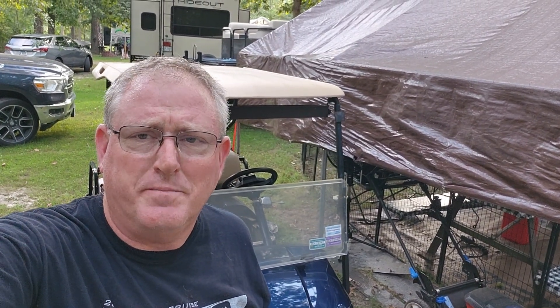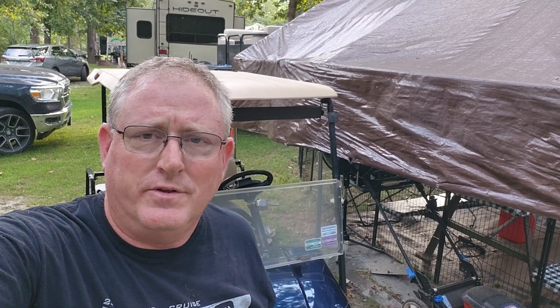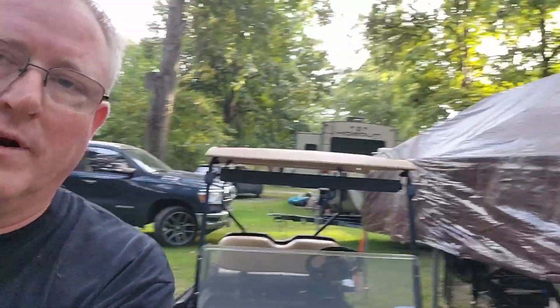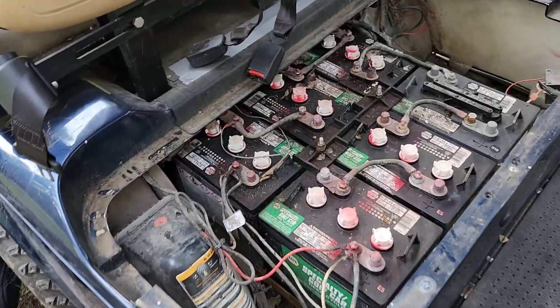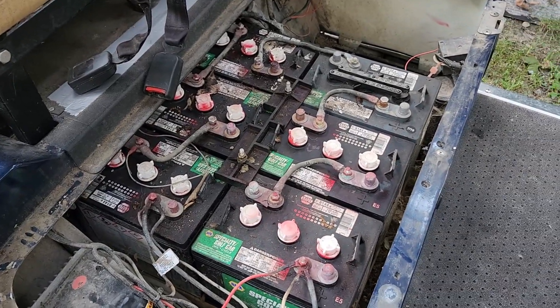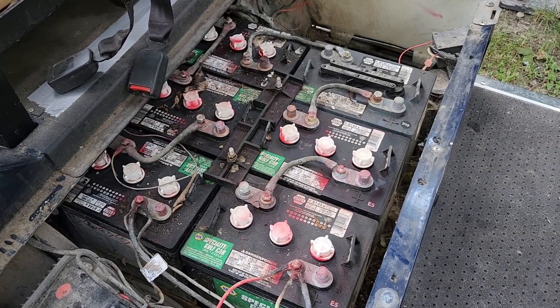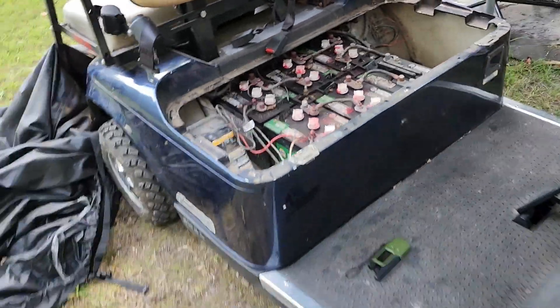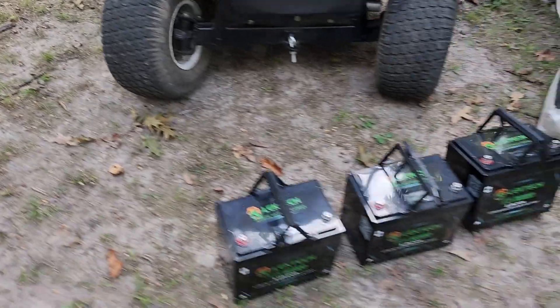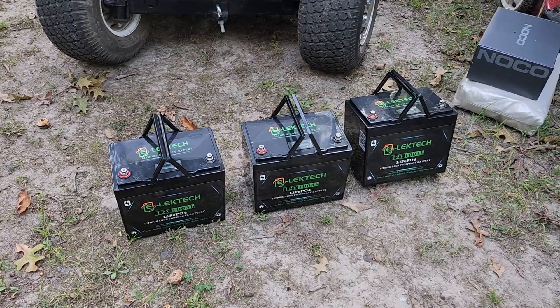We got a golf cart and two of the batteries are bad. So what we're going to do is take these six-volt, six-bank batteries that weigh 300-something pounds out, and we're going to replace them with these. I'll show you how to do it.